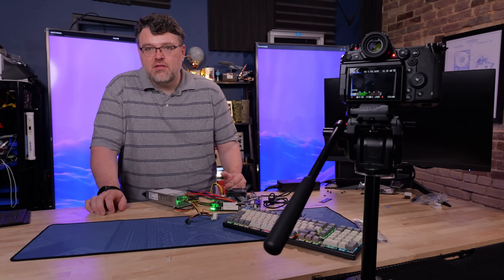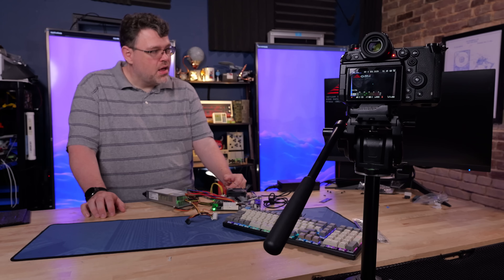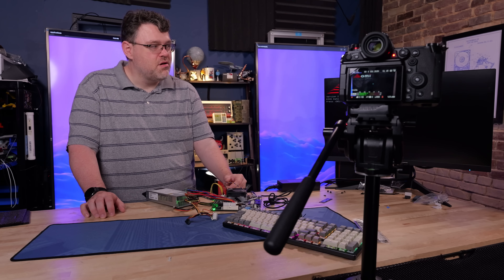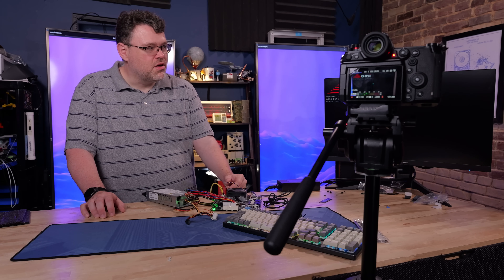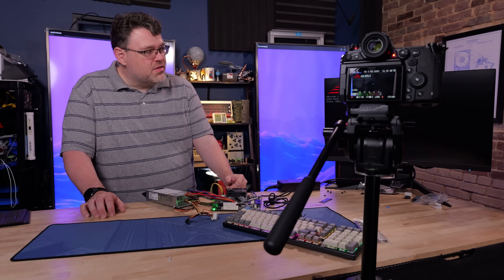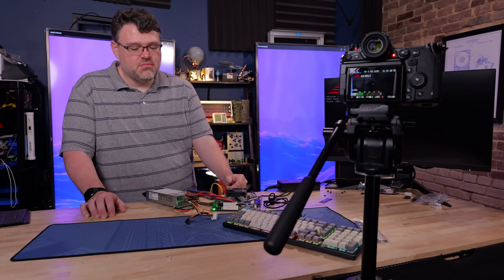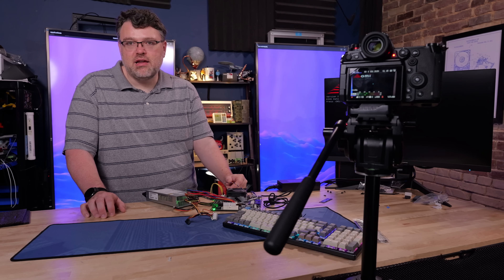One thing this BIOS does not seem to have support for is PCIe slot bifurcation. I was in a little bit of a hurry for this video, so if I didn't get that right, look for a pinned comment below. Sometimes there's a BIOS update that will unlock that as well. But as of right now with the 2.22.1292 BIOS, bifurcation is not going to be an option, so you're not going to be able to take that PCIe slot and split it up into groups of 4 or 8 lane devices.